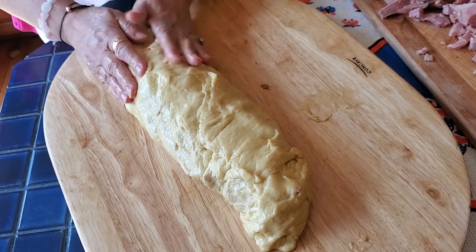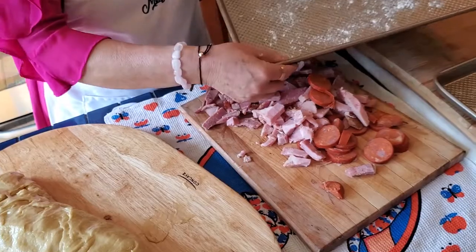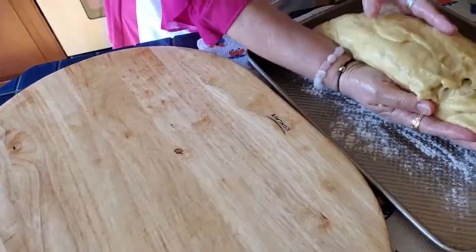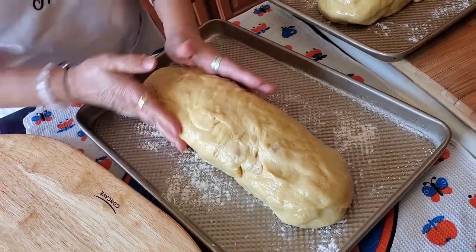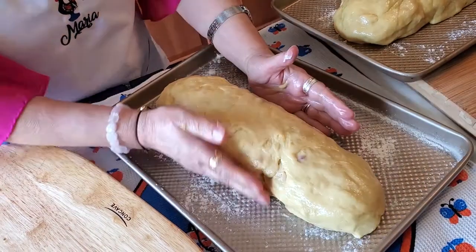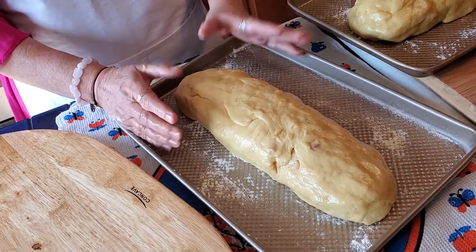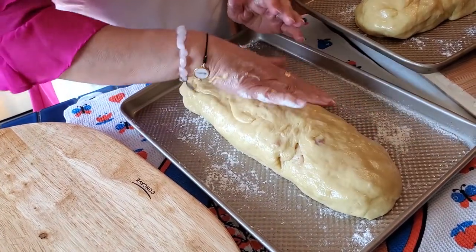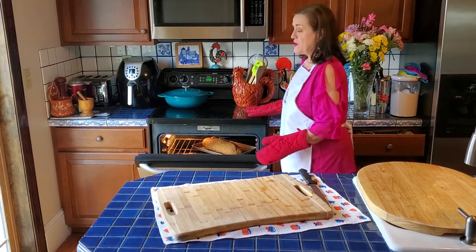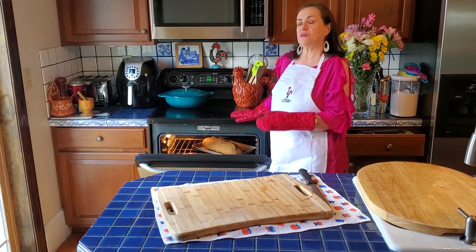Make sure it's nice and even — no meat sticking out. I have a sheet pan that's been floured a little. We're going to put the filade right on there. This is my second loaf — carefully lift it and place it onto the sheet pan. Make sure it's nice and packed with nothing sticking out. This is going to rise for about 10 minutes. Preheat your oven to 400 degrees Fahrenheit, and it's going to cook for about 45 minutes, then lower the heat to 350 for the remaining 15 minutes. Every oven is different, so check on it after 45 minutes.